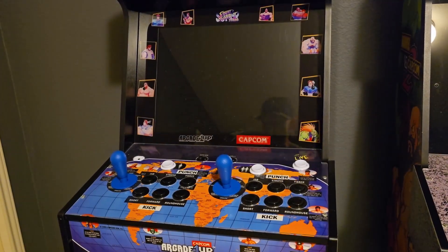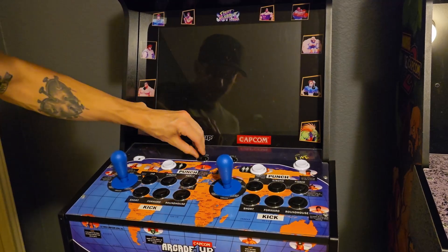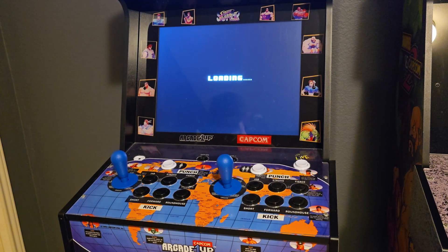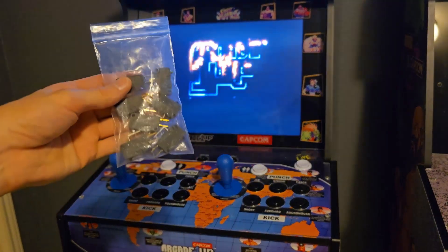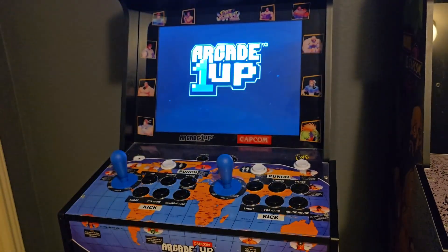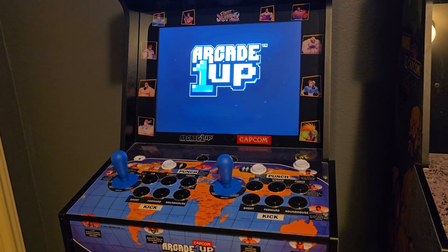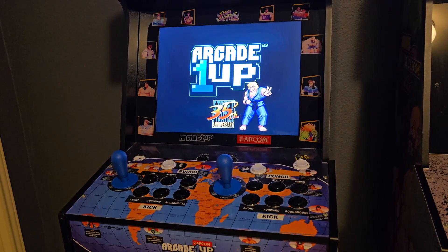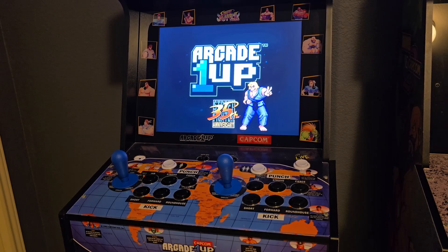Alright ladies and gentlemen, we're back. We're gonna fire up the machine here and test out our new micro switch to see if the replacement fixed our left input on our two-player. This literally takes no longer than five minutes - you just have to have a little sack of cherry micro switches on hand. These things don't last forever.